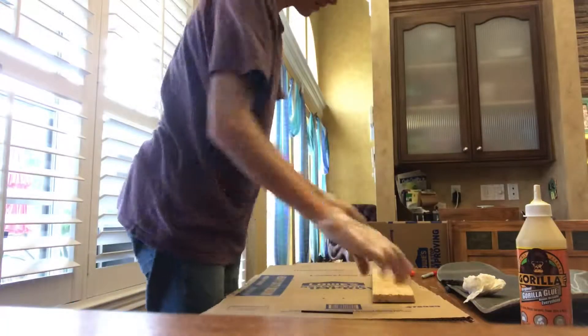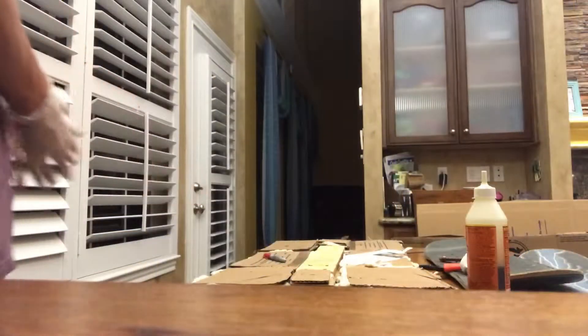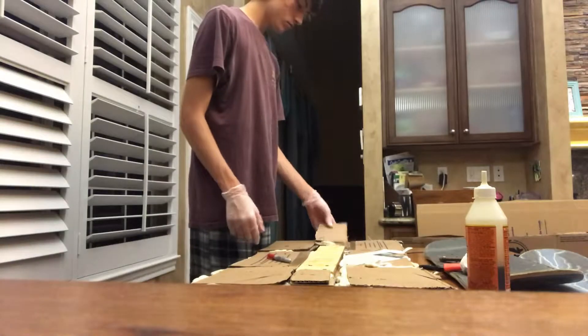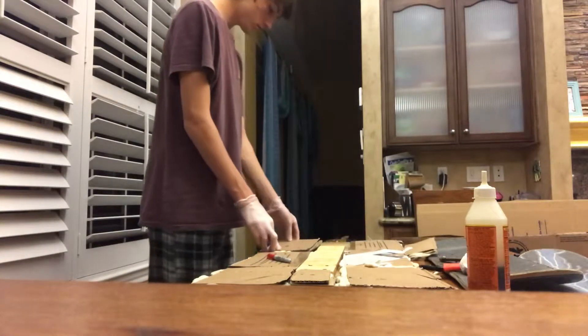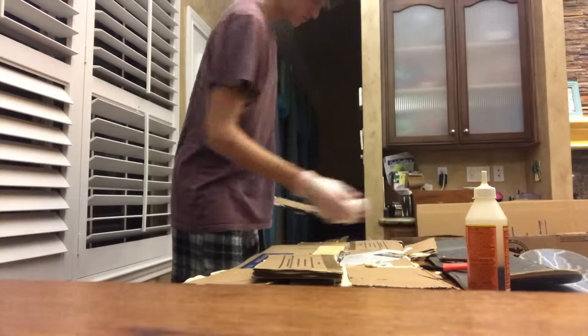Here I'm putting ink on the cardboard so that it will transfer over to the wood piece. Here you can see my six rectangular prisms that I've placed around that wooden plank in the middle.